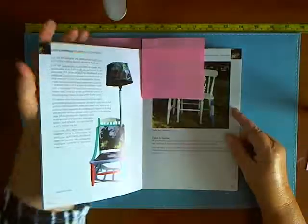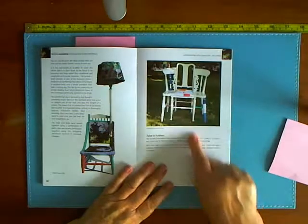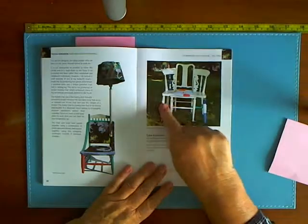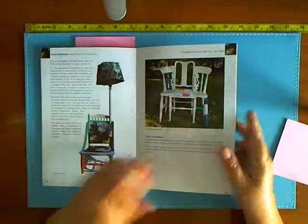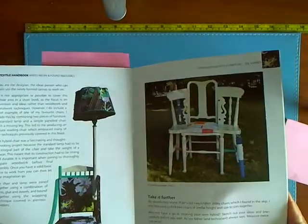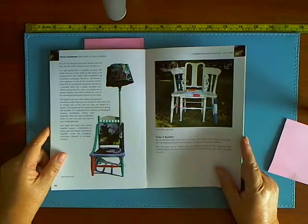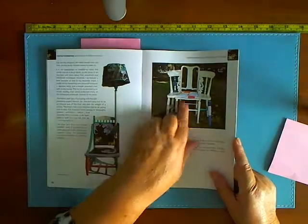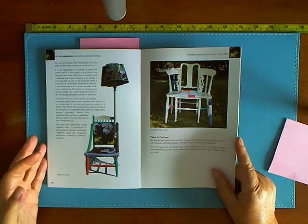Another page shows you how to make two chairs into one by taking two different chairs, cutting one down the middle, and then adding them onto the side of each other. Once again I can't see any reason for that — it looks extremely uncomfortable. There's nothing classy about it, there's nothing exciting about it; it just looks like junk to me.